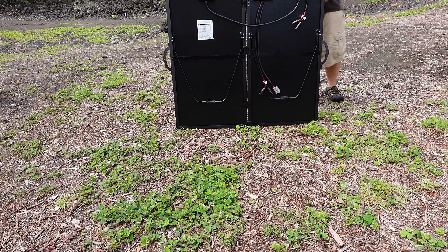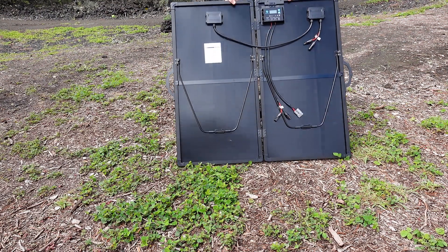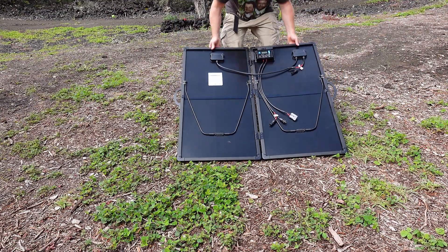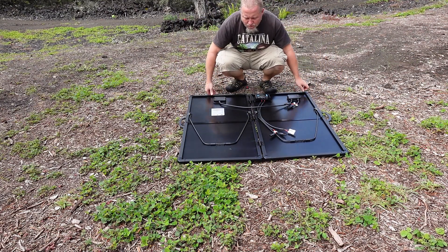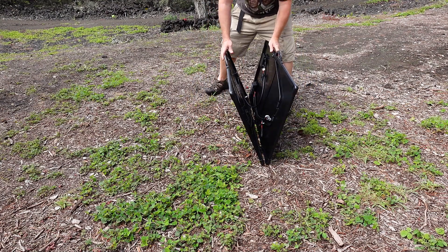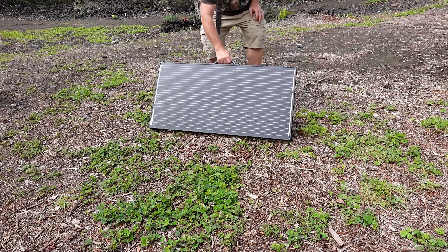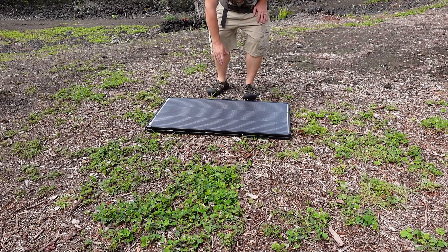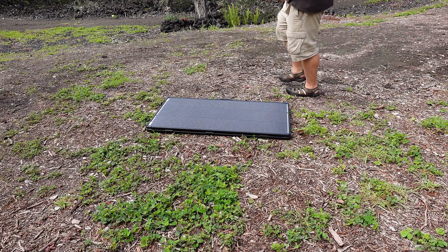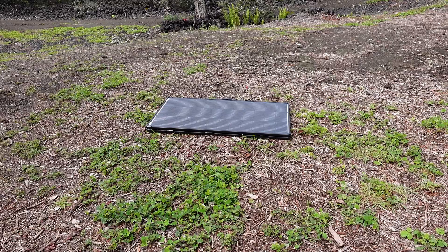A super solid, lightweight, and easy to set up 200 watt suitcase solar panel with its own 20 amp charge controller. The flexibility of it is truly not something that I have ever seen in a solar panel before, and the performance levels that I have seen so far are really impressive. A big thank you to Eiko Power for sending us their 200 watt portable solar panel kit. If you want to check out this unit for yourself, make sure to click on the link to their website in the video description down below.